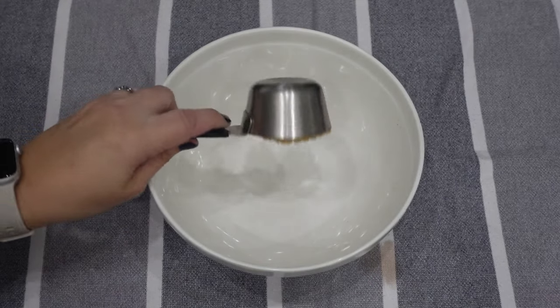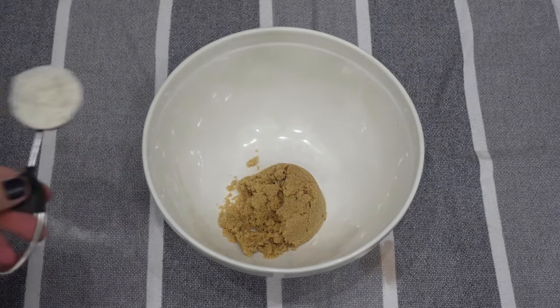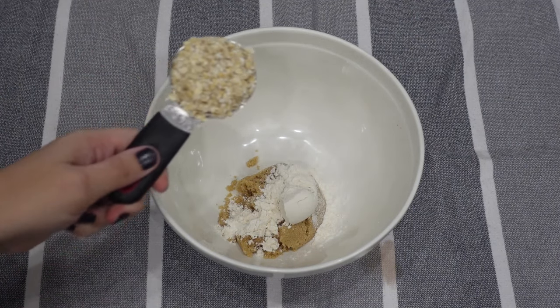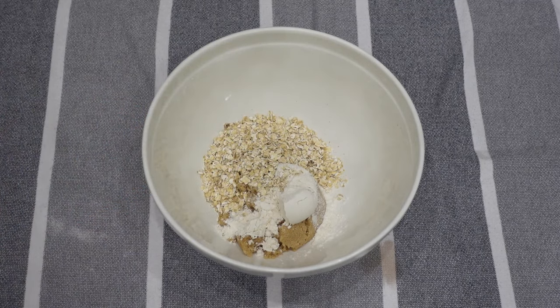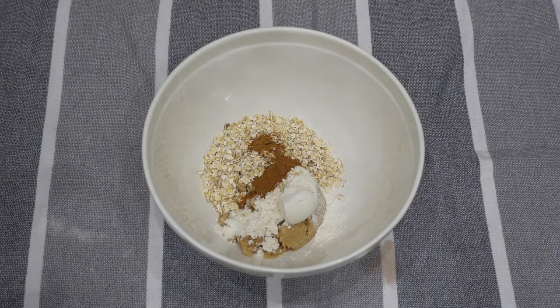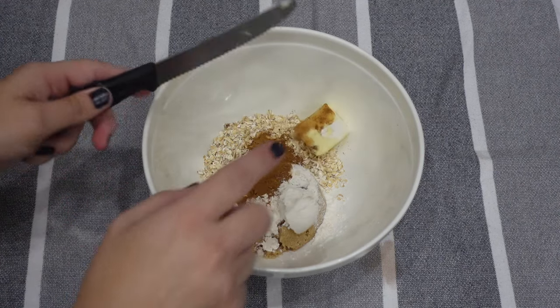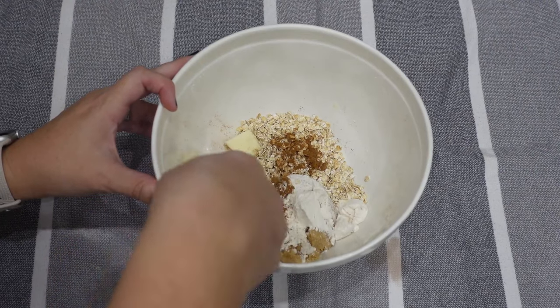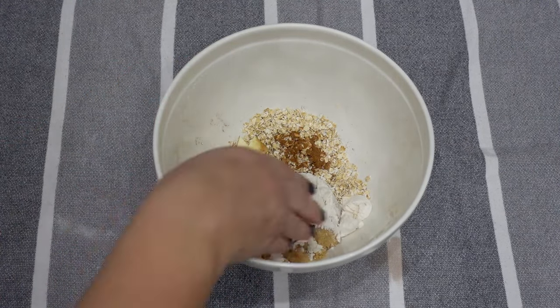Now I'm going to make the crumb topping in a small bowl: caramel chips, brown sugar, flour, oats, and cinnamon. Then you cut in the butter until the topping is crumbly. I just get in there with my hands — it's so much easier that way — and mix it up until it's nice and crumbly.